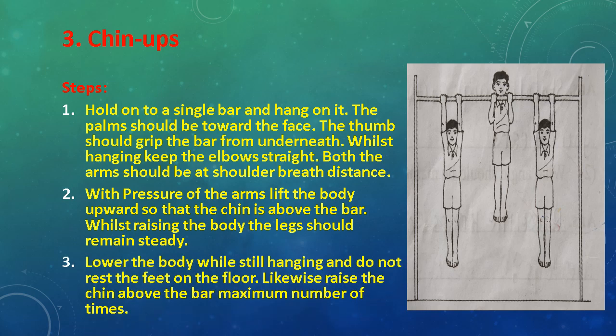Lower the body while still hanging and do not raise the feet off the floor. Likewise, raise the chin above the bar the maximum number of times.